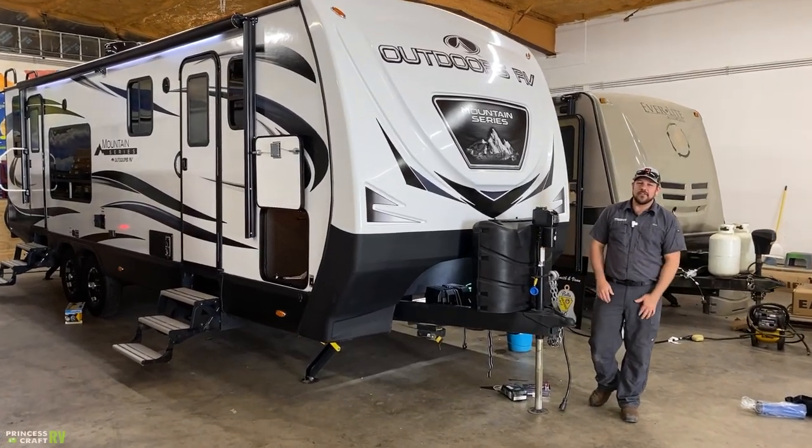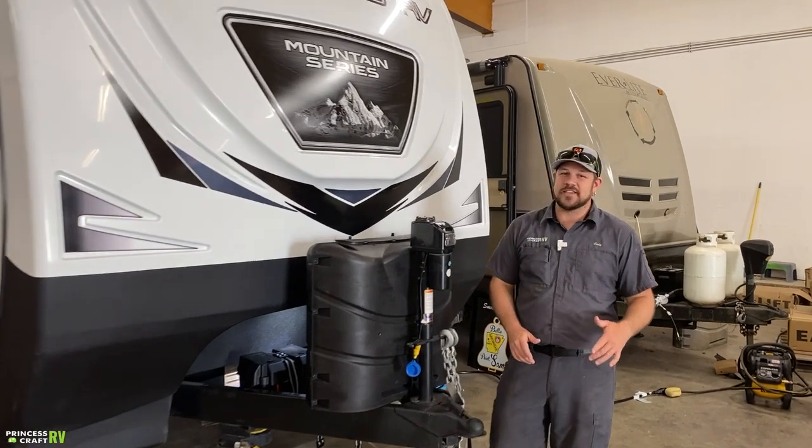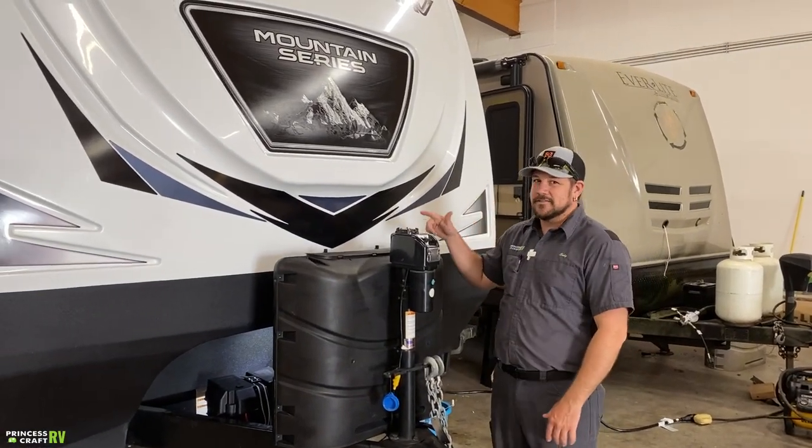Hey guys, Cody with Princess Craft RV. Come along with me today as we go through this Outdoors RV 26KVS Mountain Series.